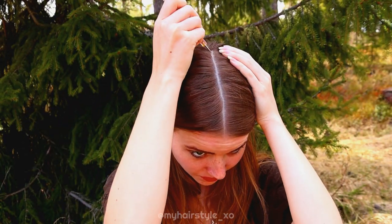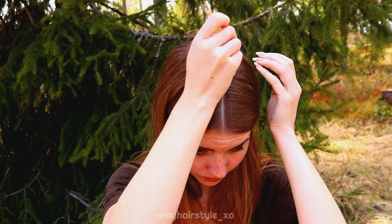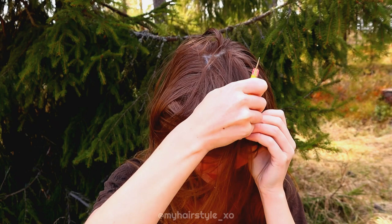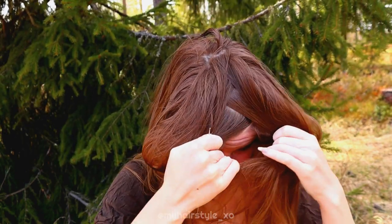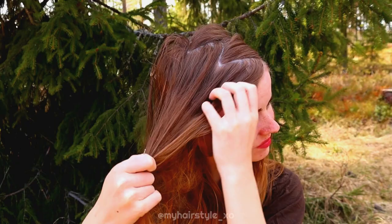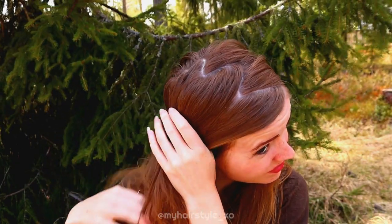Then going back to the basics: creating the zigzag parting. Remember even pressure, even speed, and imagine the parting you will create. With this parting I also use the trick of stopping the movement when I want to turn, so the turning point will be much sharper than if the speed continued all the way through.